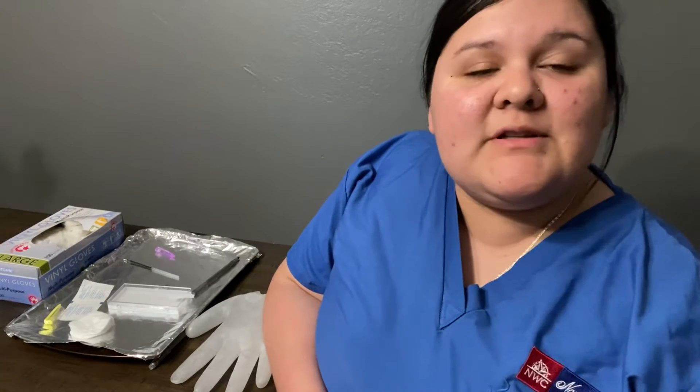Hi, my name is Clarissa. I'm a medical assistant and today I'll be talking about how to perform a finger stick and also what I will need.